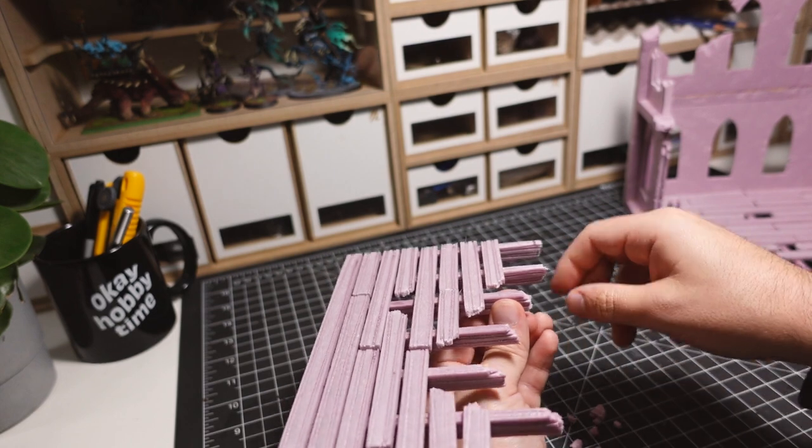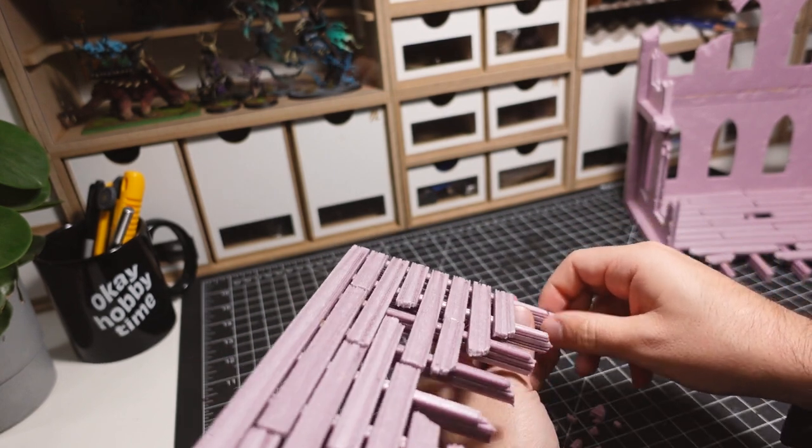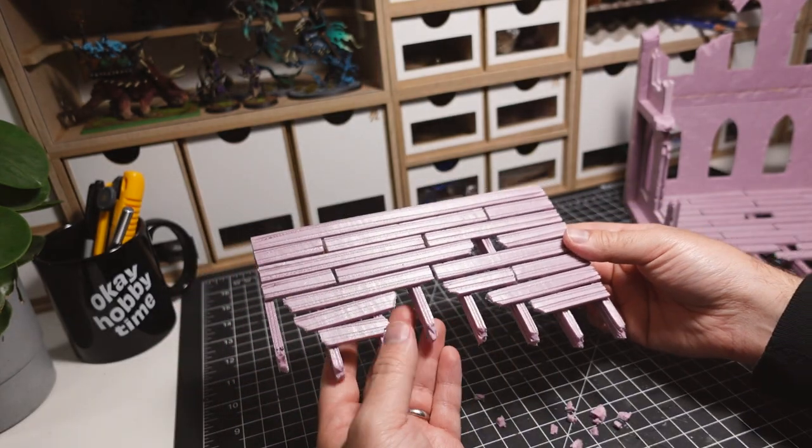I'm really glad I decided to go with the wood floor route. I think it fits both a sci-fi and fantasy setting, and adds a bunch of interesting contrast to the rest of the building.